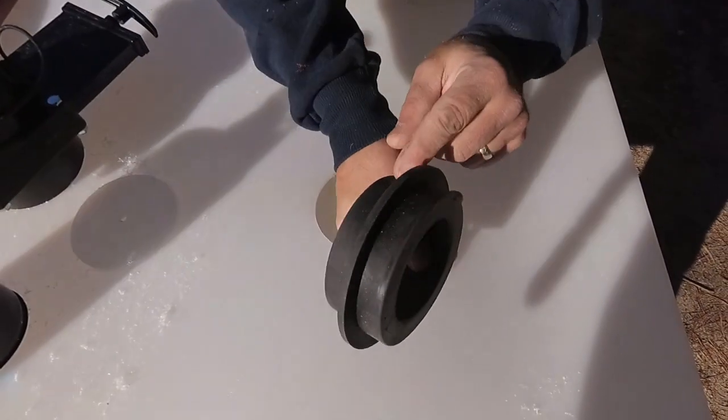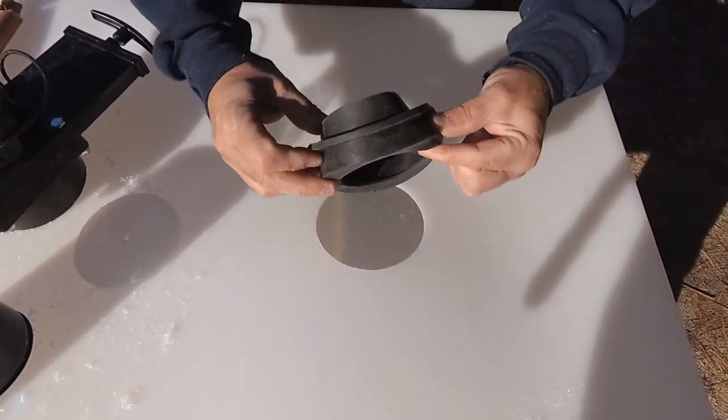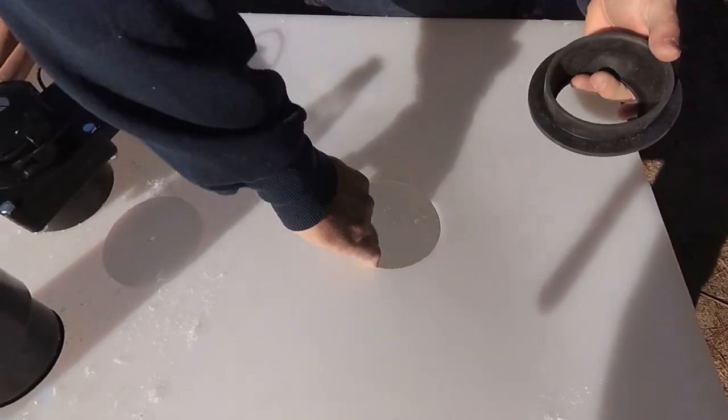When this goes down in there it has to seal really well against the tank, and it's going to roll back on the backside a little bit as well. So the cleaner that edge is, the better chance you have of a good seal.